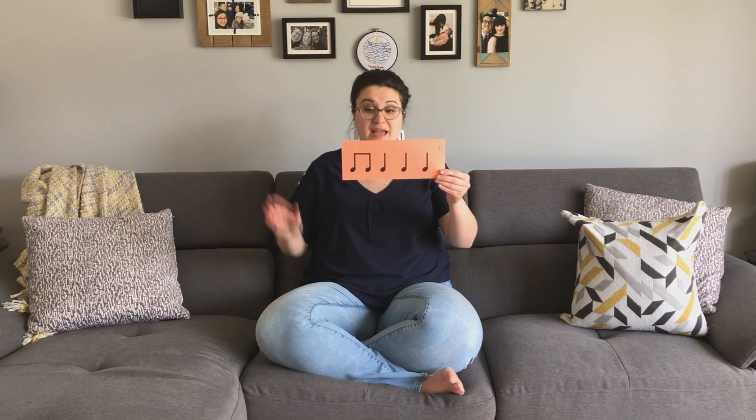All right. Last but not least, welcome to the challenge level. Here I would like you to go first all by yourself, and then we will both say it together a second time. That will help us — in case we make any mistakes, we have a second chance to hear it and fix it. Are we ready? You go first. Ready? Here you say and. Ready? Here we say and: ti-ti, ta, ta, ta.